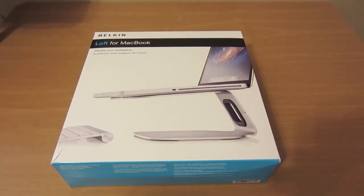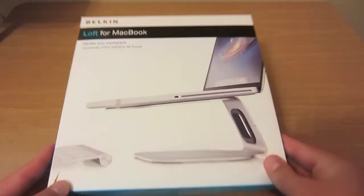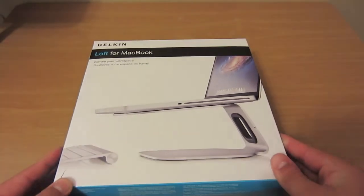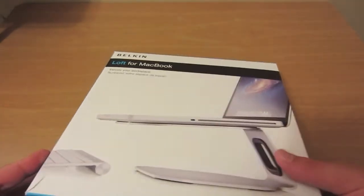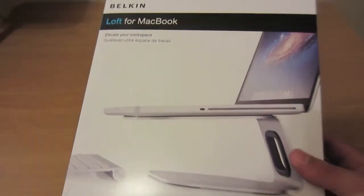What's going on guys, it's Jesse with an unboxing and review of the Belkin Loft for the MacBook Pro. I believe it may also be called the Zero Stand, but the only thing I could find on the box was the word Loft.